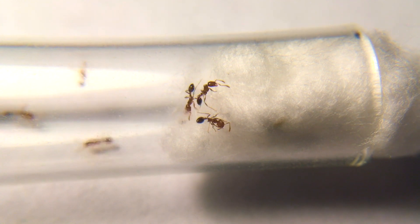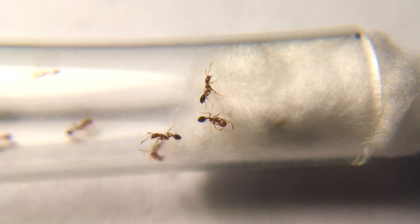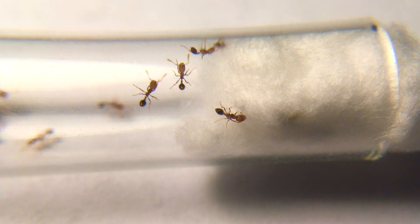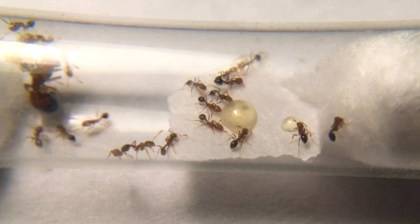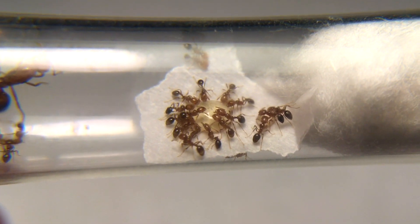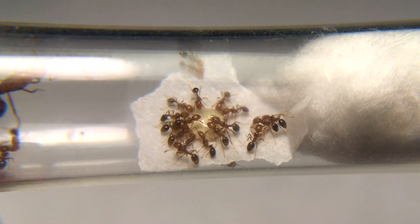Here we can see workers that show no signs of giving up on this cotton, and I think this will be a good time to feed them. I went ahead and put some honey on a piece of paper mache, and only a few minutes had passed before the entire colony had taken a drink of the honey.